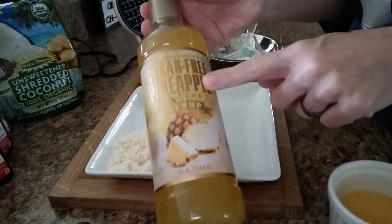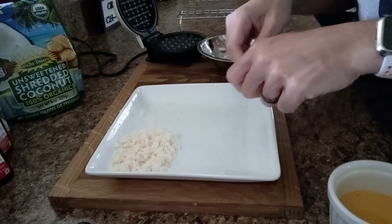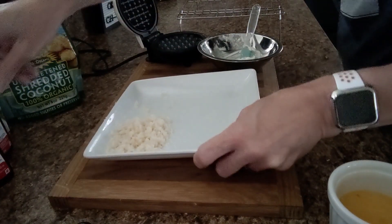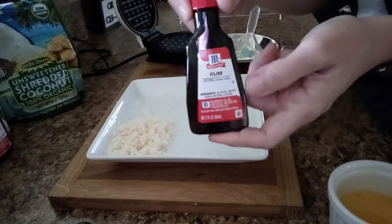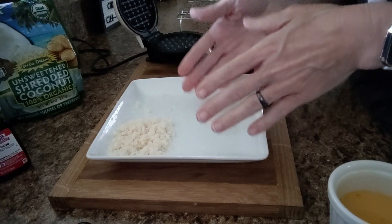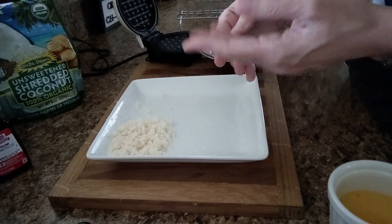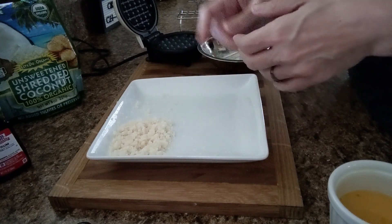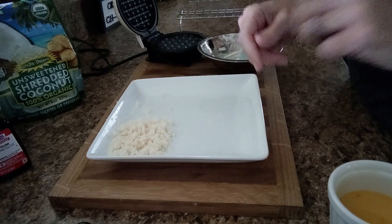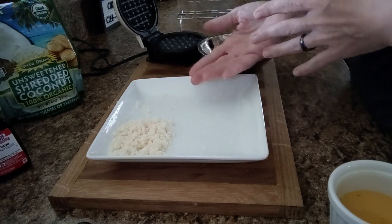I poured the sugar-free pineapple flavoring syrup — the half teaspoon — on top of my measured coconut. I also measured out my Swerve Confectioner, and that's on the plate as well. I added the one-fourth teaspoon of rum extract on top about ten minutes ago. I like to prepare this about ten minutes before I make these, so that the flavorings from the extract and syrup have time to soak into the coconut and Swerve. If I pour those directly into my egg, it changes the whole consistency of the chawafel in a way I don't like.